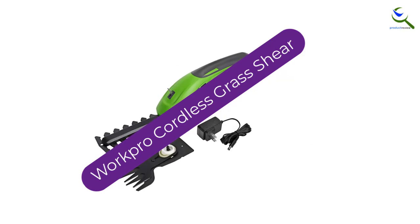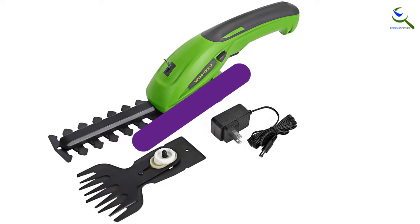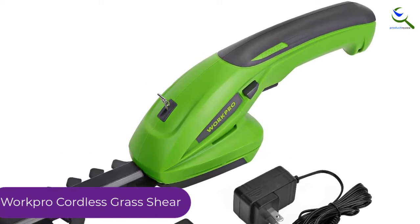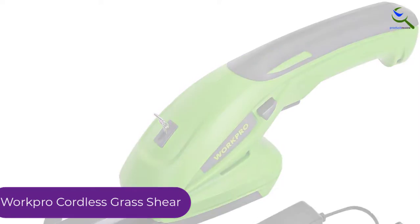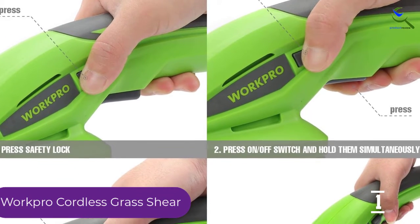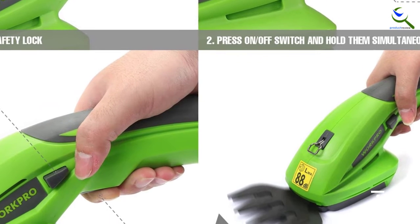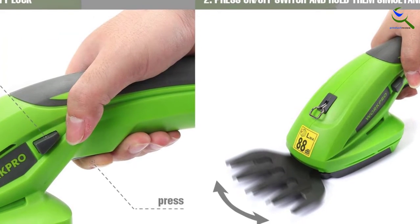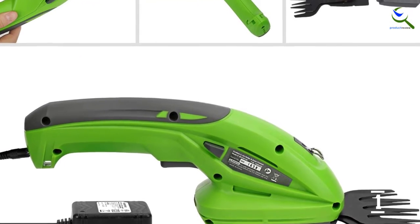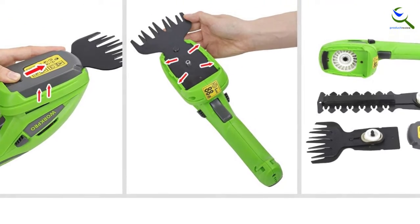And finally at number 1, we have the WorkPro Cordless Grass Shear. Completely packed with features, this product will have everything you can possibly look for. The grass shears have a special blade quick-release button so that you do not run any risk of hurting yourself while using the product. Moreover, this product is rechargeable, so you do not need to keep spending on wasteful disposable batteries, and the charger required comes with the package itself. If you have children, such devices can prove really dangerous — keeping that in mind, this product comes with a child safety lock.